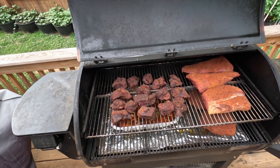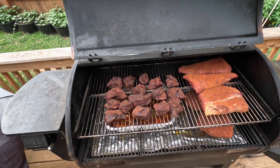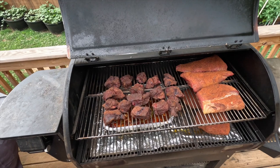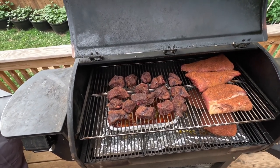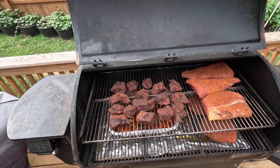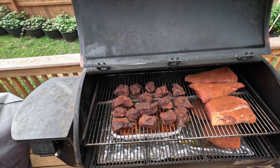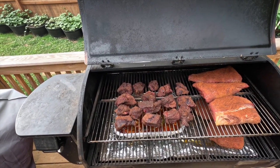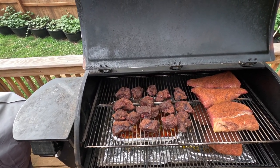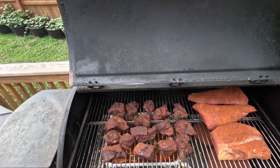So this is the progress so far on the birria tacos meat. The chuck roast has been seasoned with two kinds of seasoning from Hardcore Carnivore — the Tex-Mex and the chili lime chelada — and is looking really good. The sauce below it, which we showed you a little bit earlier in the video, is pretty much ready now to receive the meat. So that's what we're going to do now.